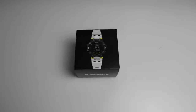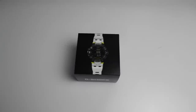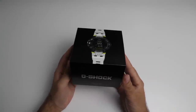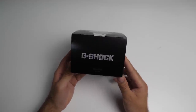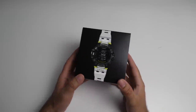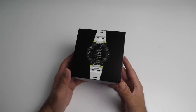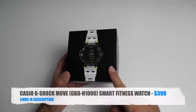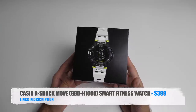What's up guys, Cheegs here from Cheegsteak Reviews. Today I've got my hands on a brand new member to the G-Shock family. A lot of you have been waiting for this video, so here it finally is — and this video is probably the first real hands-on of the latest Casio G-Shock Move, model number GBD-H1000.